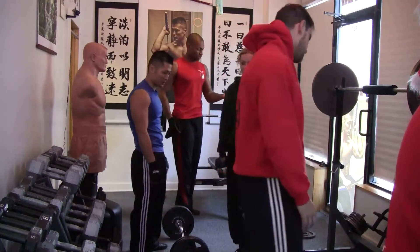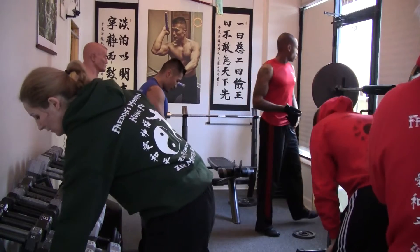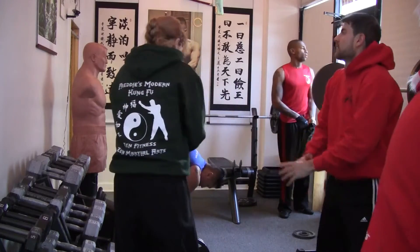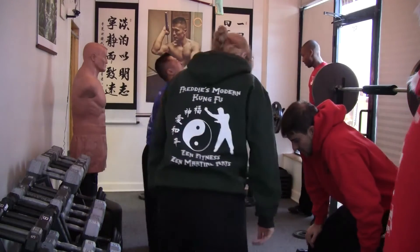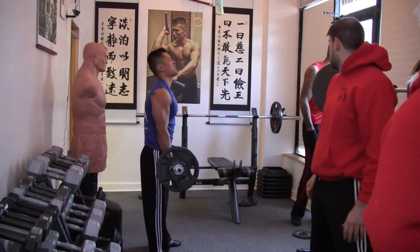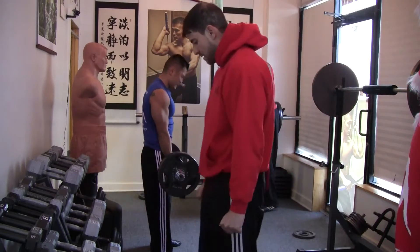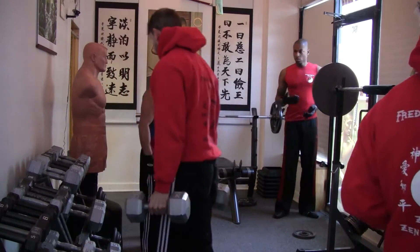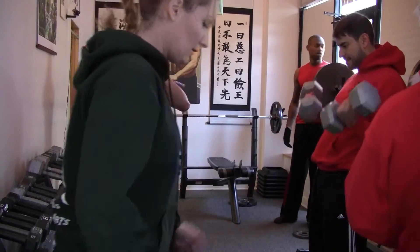I'm going to do a fist. Here we go. I'm going to hit that. Four reps. I'm trying not to fall.